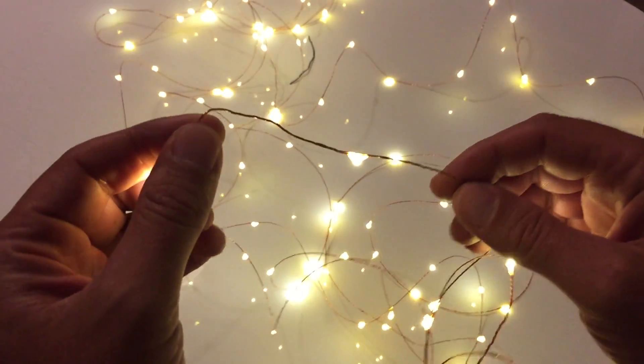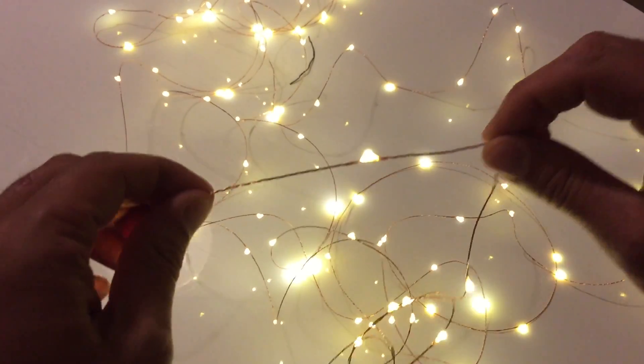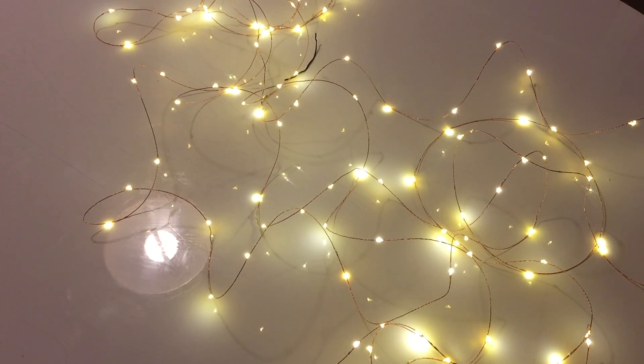Well, this is about it. The lights work and they're pretty neat. Don't expect something big because of the picture on the package, but they do have 125 lights.